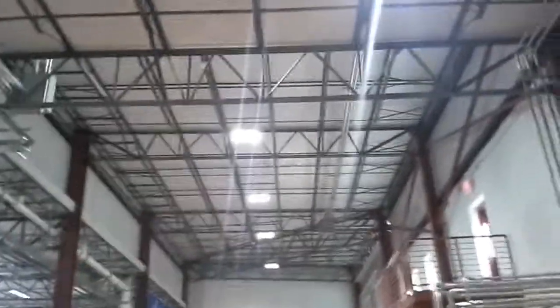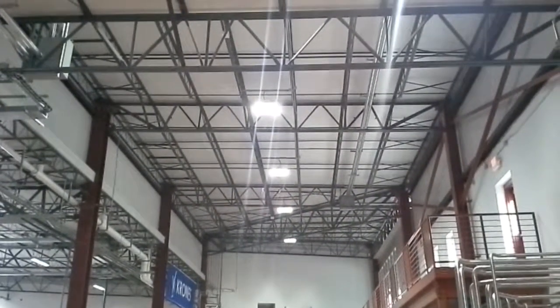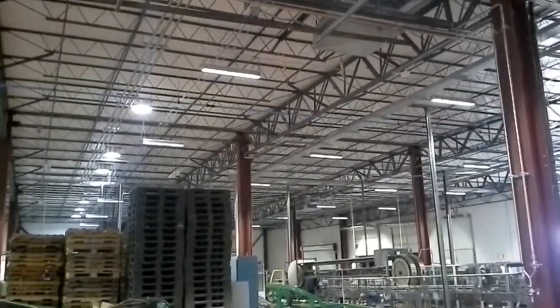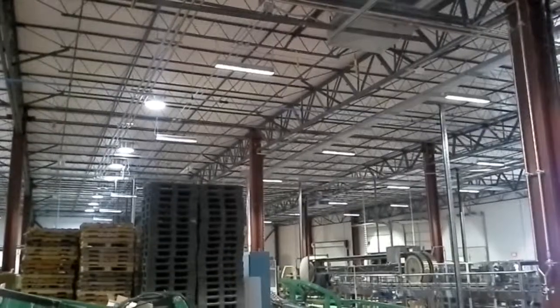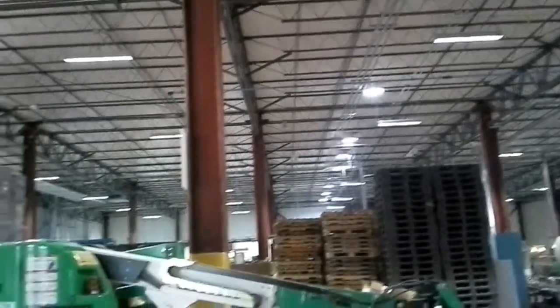These are 150 watt fixtures designed to replace thousand watt metal halides at a mounting height of about 35 feet. There will be some big vats there, so it's a high ceiling. The 96 watt high bay strips dim down after about 30 minutes of no motion — they'll drop to 50% and then bring back up when motion is detected. We also have motion sensors in the ceiling that will pick up motion and dim the fixtures down. And there are the skylights.